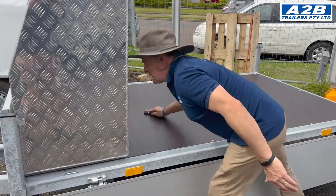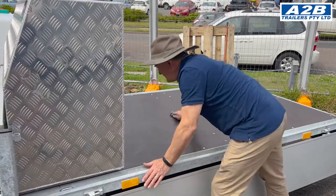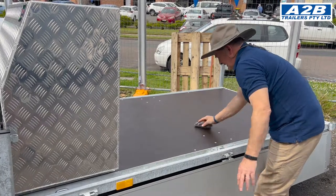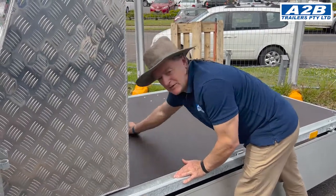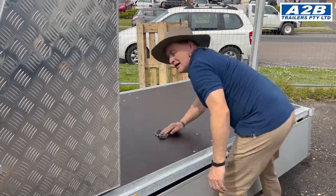Phenolic plywood is used on nearly all your machining trailers that don't use aluminium flooring or steel flooring. It's used on all your European trailers, irrespective of the brand name basically — it's all high quality phenolic plywood.